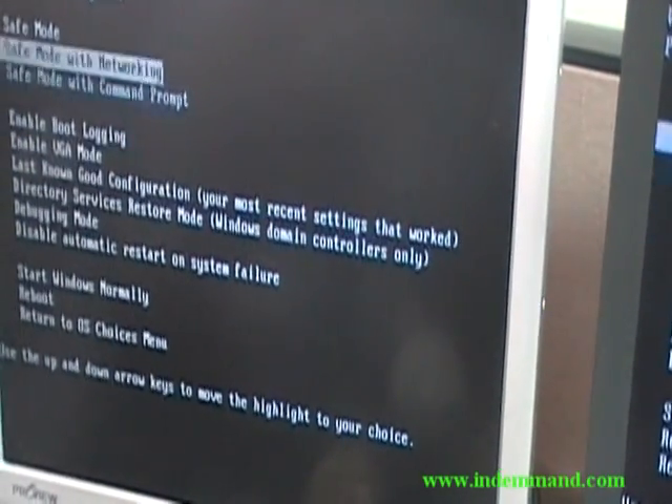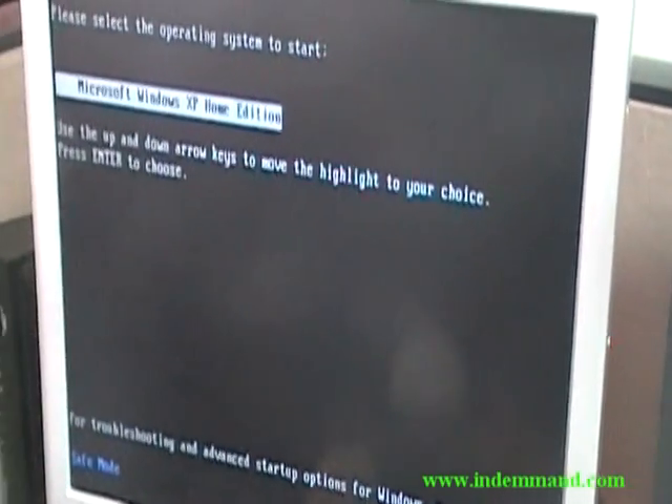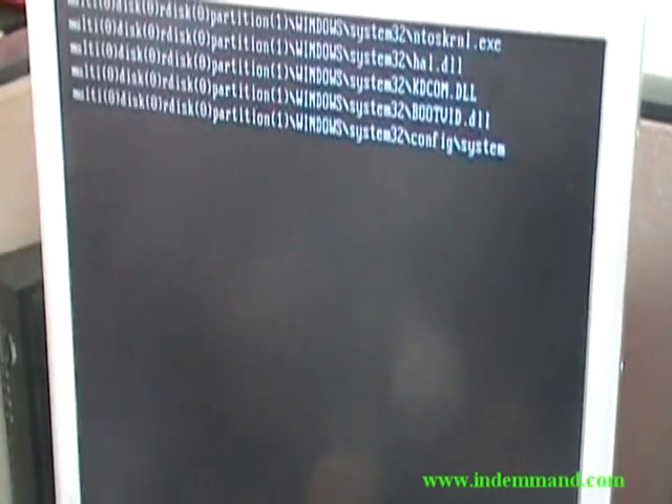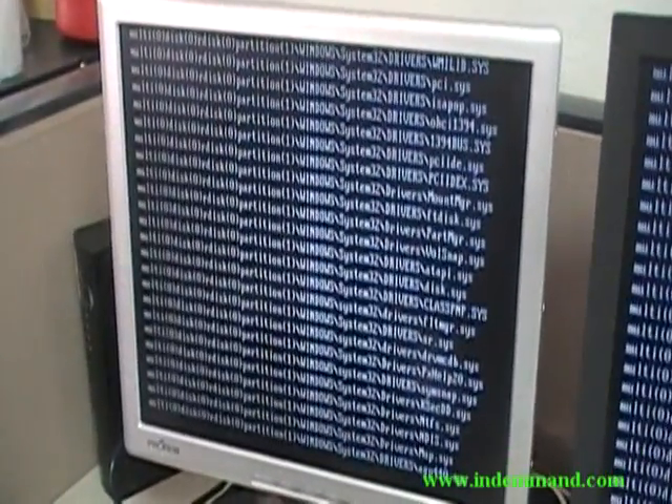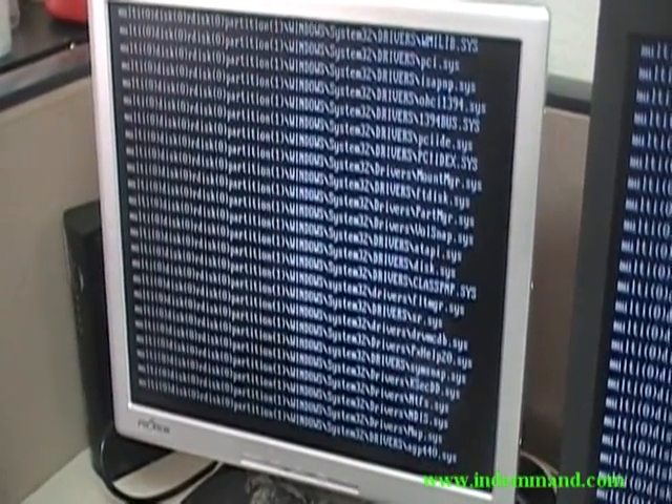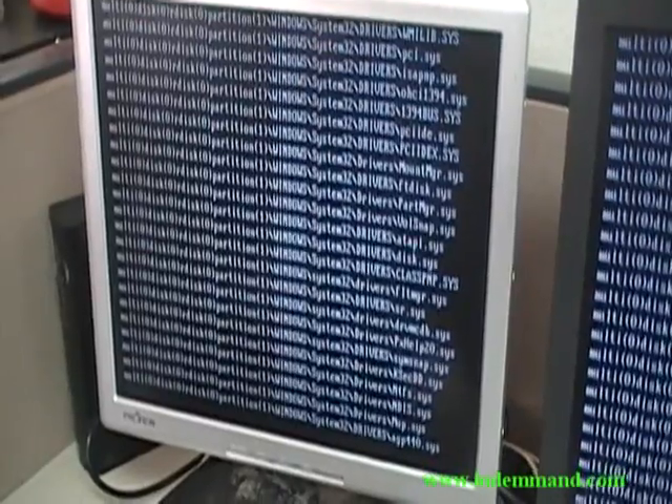And you go into safe mode. You don't need networking or anything like this. This only works if there hasn't been an administrator password set — and in probably 95% of computers, the administrator password is not set.